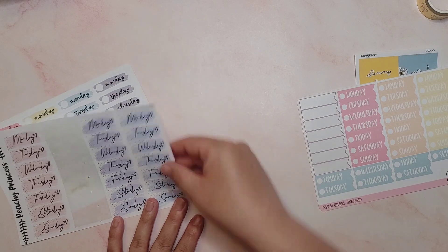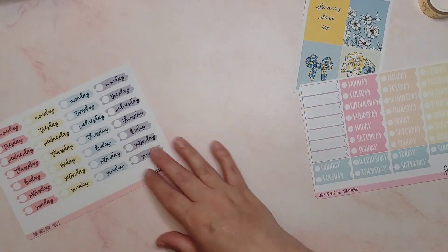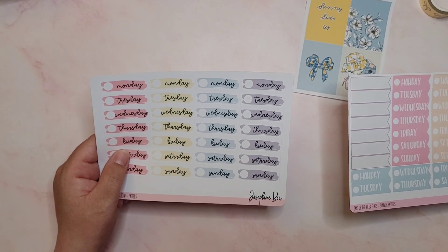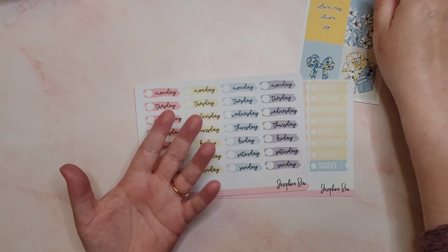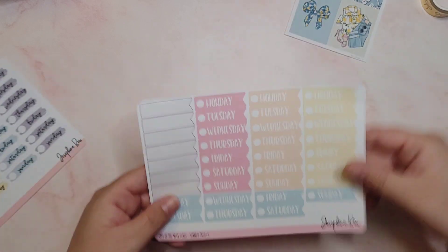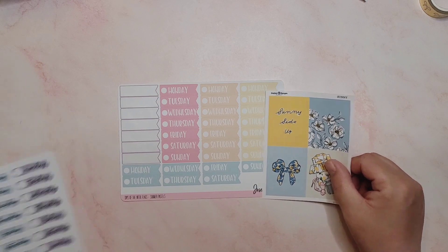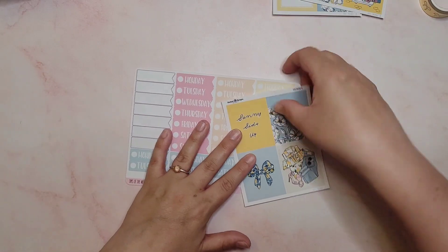From Josephine Bow Designs. Then I have some from Peachy Princess - at the end I think they're a little bit too light, so maybe not those. And then I've got some more from Josephine Bow Designs which are the paint swatch days of the week. Every time I say 'days of the week' it reminds me of Page because they sing a song at school to the Addams Family tune. I'm going to go with these blue ones at the bottom otherwise I'm going to procrastinate and be here all day.